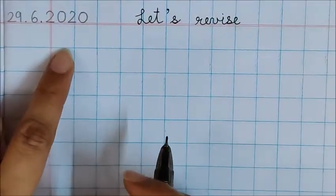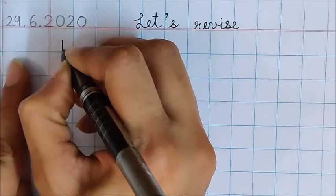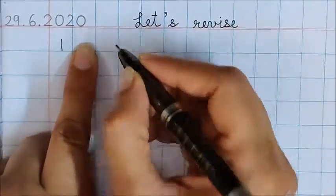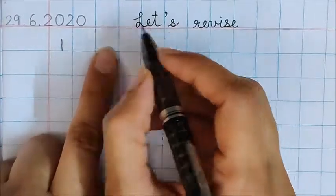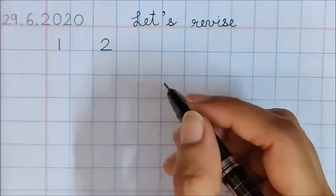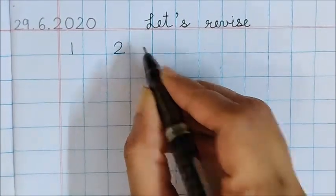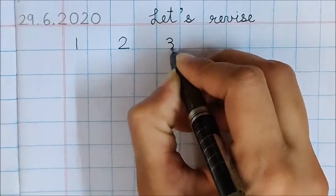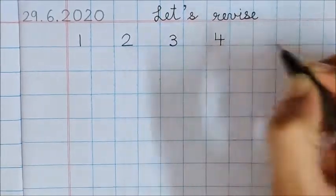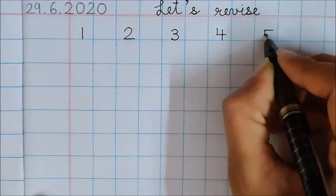Now mama, please write down 1 in the first box. In the next box, we are not going to write anything — we will leave this box. Then in the next box, please write 2. Please help your child with this setting. Now again leave 1 box. Write here number 3. Now leave 1 more box. Write here number 4. Now again leave 1 box and write here number 5.